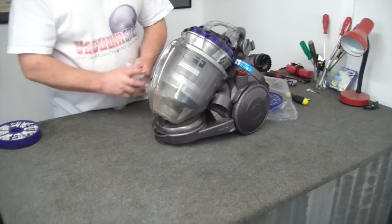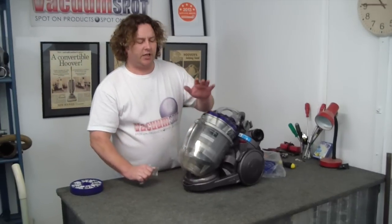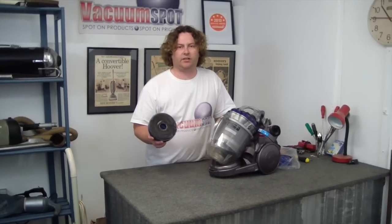Every couple of years is all it needs to keep your machine running cool for the best possible suction. If it looks like this, it's got to go.